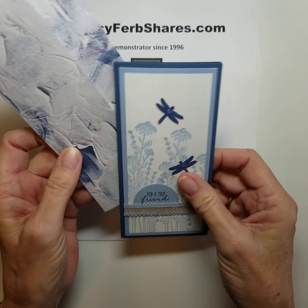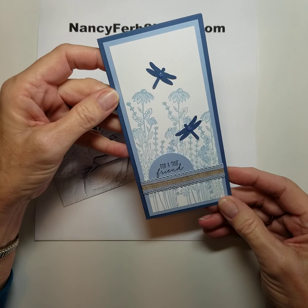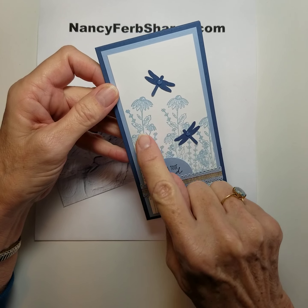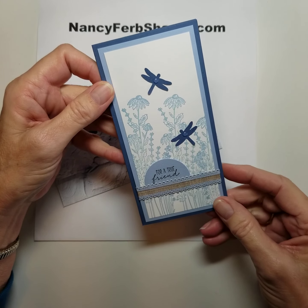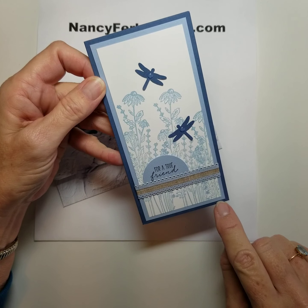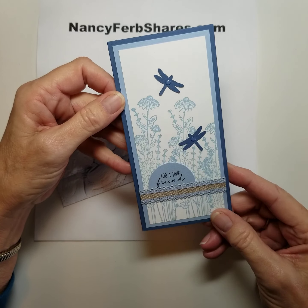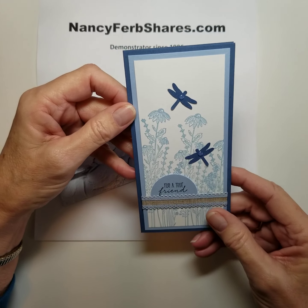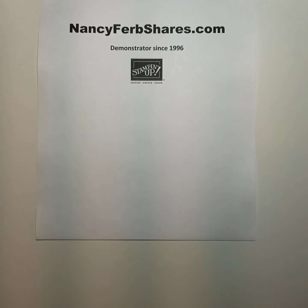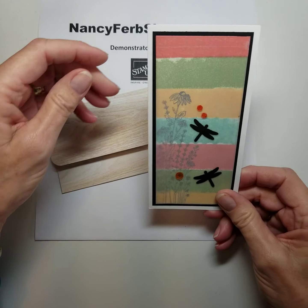Here's a super easy slimline card — no coloring at all. Here's another really fast idea. This is Seaside Spray, the soft blue, and Misty Moonlight is the darker frame around it, with the silhouetted dragonflies. This is really a fast easy card. I know you all have busy lives so I like to give you some quick ideas along with the ones that might be a little step up.